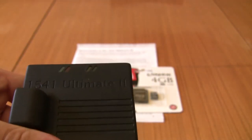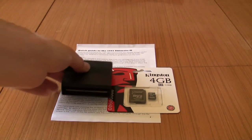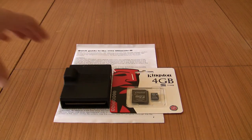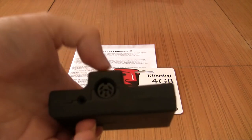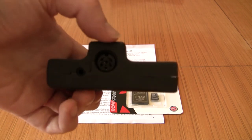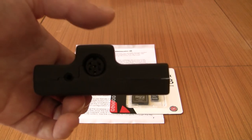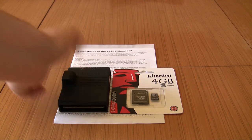I'm really impressed with the build quality of this — it looks exactly like a cartridge from back in the day, it's gorgeous. It even comes with an SD card and a quick start guide. What it doesn't come with, however, is a serial cable, so if you don't have one from an old Commodore disc drive, you'll have to order one from eBay or one of the specialist Commodore retailers. These things aren't cheap, but it certainly looks high quality.